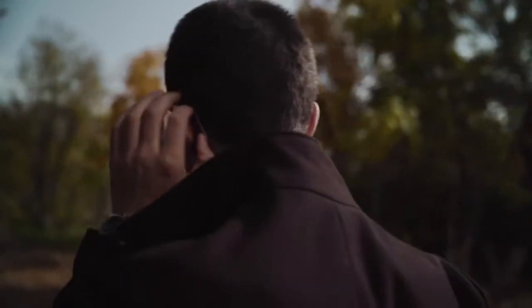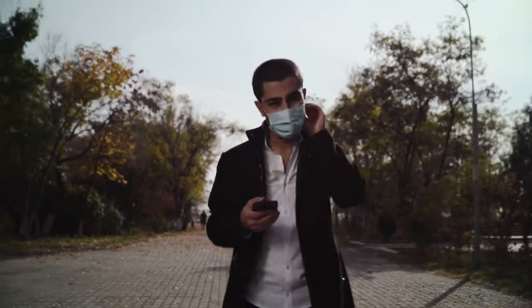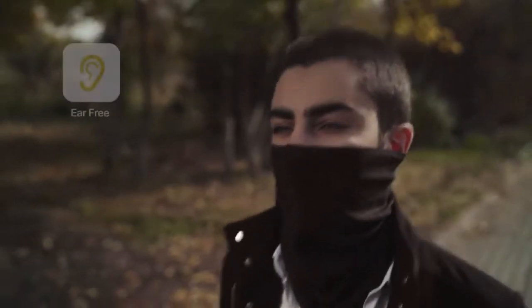Regular masks have become a thing of the past with their ear irritation and constantly uncomfortable feeling on your face. Now with LayX, enjoy the ear-free face support.